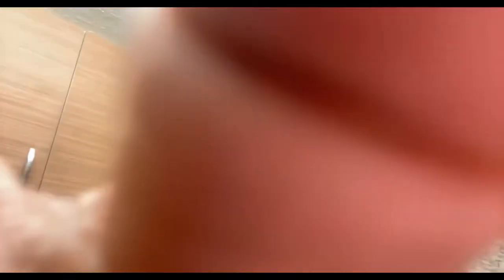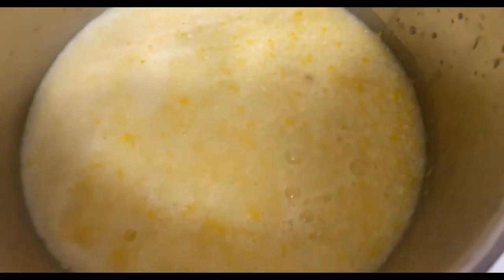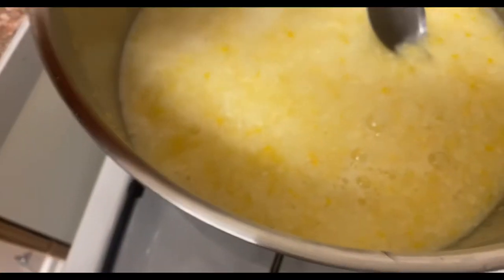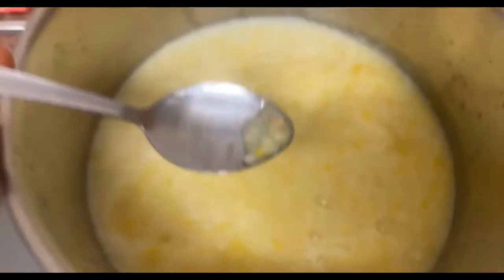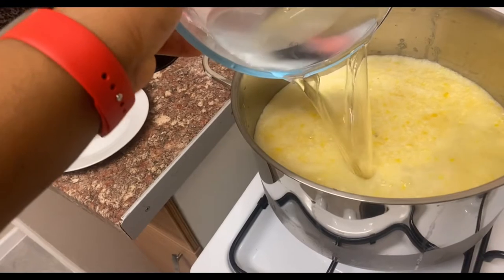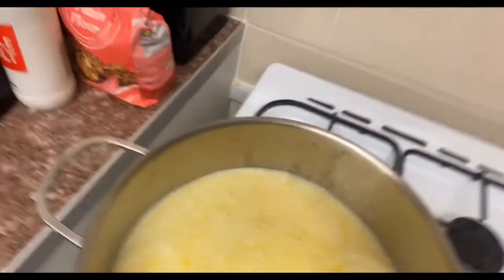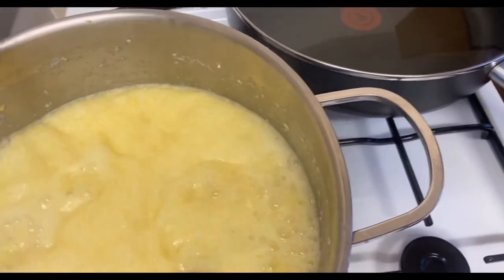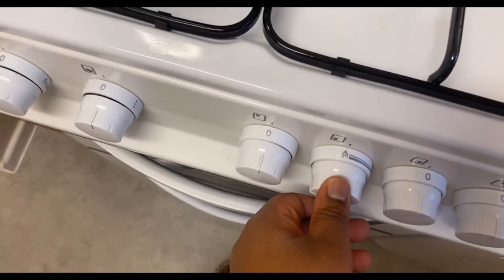I've food-processed all my lemons. You will get pips floating to the top — just get a spoon and take them out like that. Now pour the rest of the measured water into the food-processed lemon mixture.